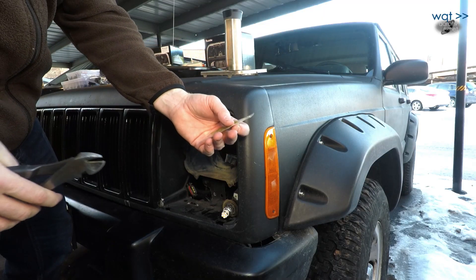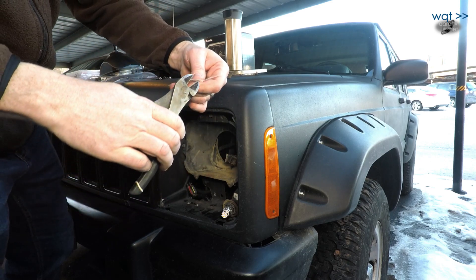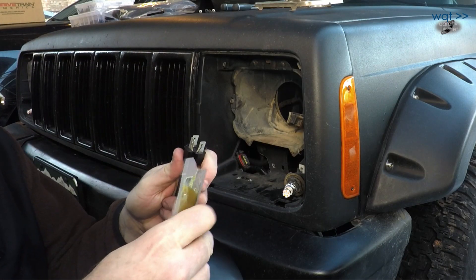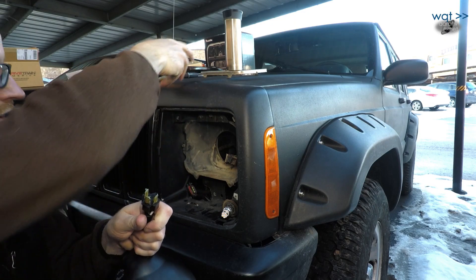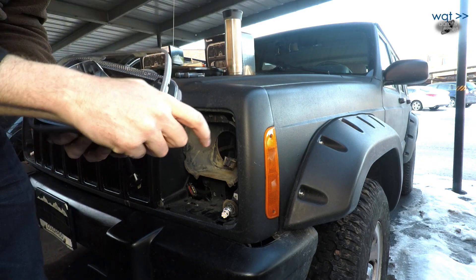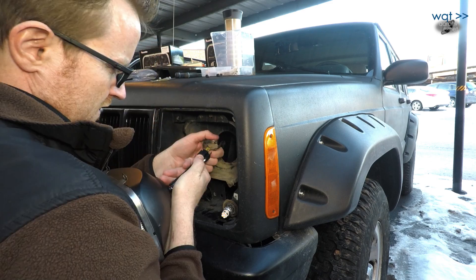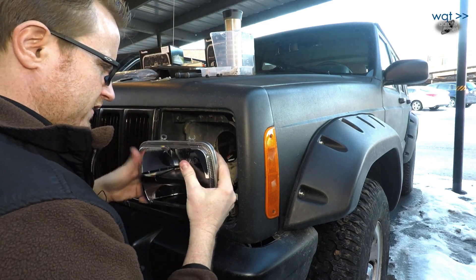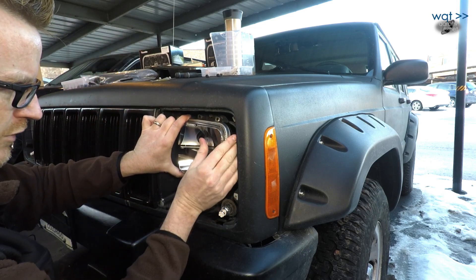Next step is this dielectric grease that they conveniently provided — just apply a little bit to each terminal to protect the metal from corrosion. I now need to put this on — note that it says 'top,' because otherwise the low beam section is going to be firing in the wrong direction. Carefully put this around it and it fits nice and clean, then plug the connector in just like that. The excess wiring has to tuck back in behind there, which is why it was a good idea to protect it a little better.